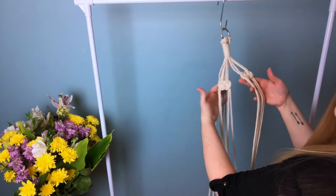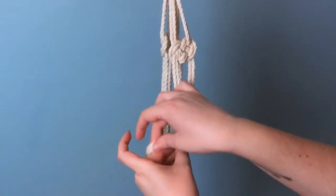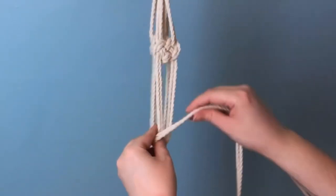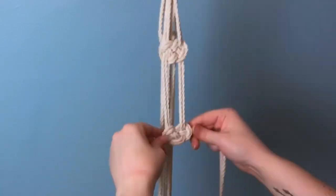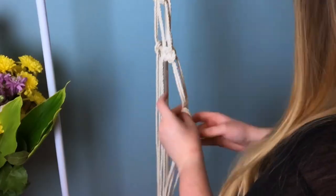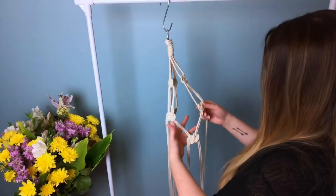I'm going to link my single strand Josephine knot tutorial up in the cards above, just because that tutorial is a little bit easier to follow along. We're going to do the same thing on the other two sections, and then using the same cords we're going to do a secondary row spacing them at about four inches apart, and then of course do the same thing to the other sections.